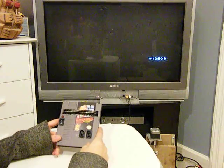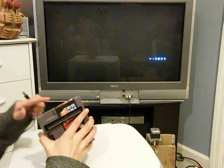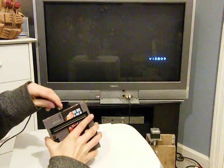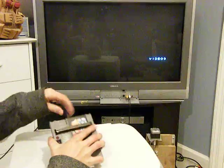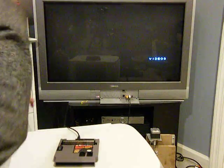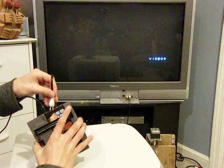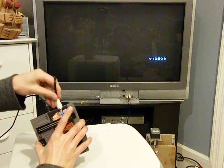Alright guys, so this is the NES system. To hook it up, you got your power input jack right there. We'll connect our 9-volt power supply. And the audio and video lines, which are connected to the TV, go right here where the inputs are.